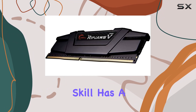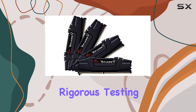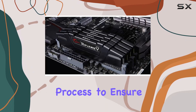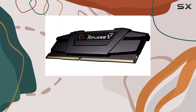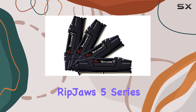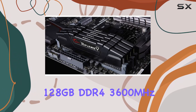In terms of build quality, G.Skill has a reputation for using high-quality components and rigorous testing. Each Ripjaws 5 module undergoes a thorough testing process to ensure reliability and performance. This attention to detail translates into a product that you can trust for years to come.